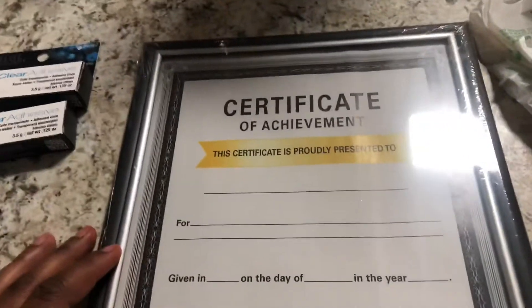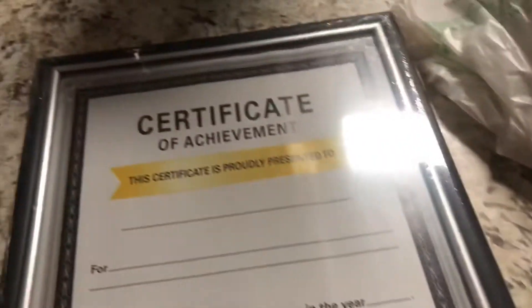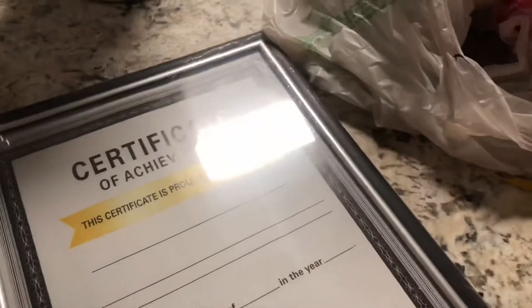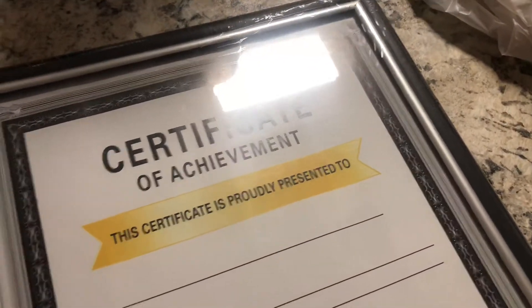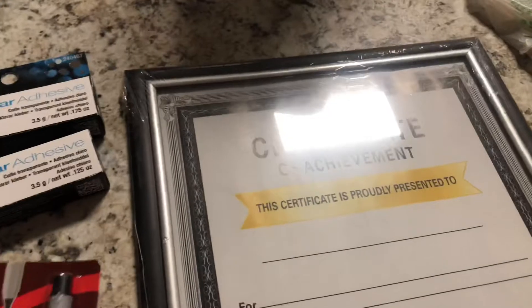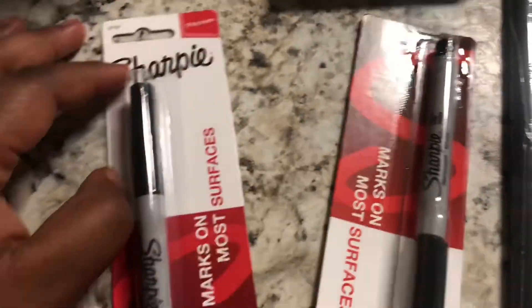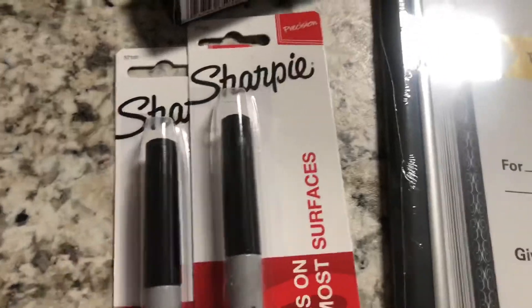Then I got a picture frame for my certificate, and I hope and pray that it can fit in there. When I get done filming this I'm gonna go and try to put it in. I really wanted a cute little pink rose gold frame but I didn't see one. Also from Dollar Tree I got two of these black ultra fine permanent markers to do lash mapping with, and I'm probably gonna go out and get a whole bunch more someday.